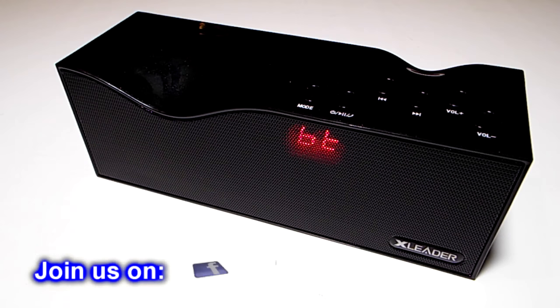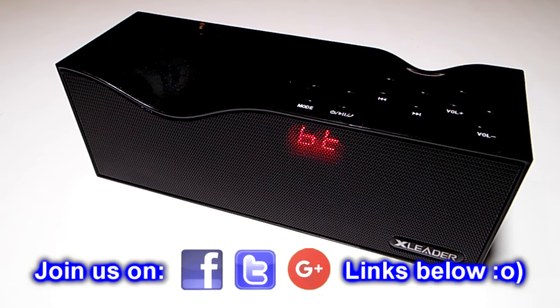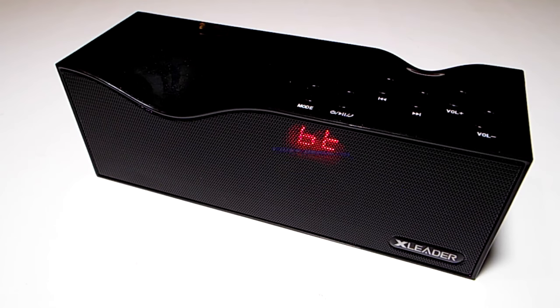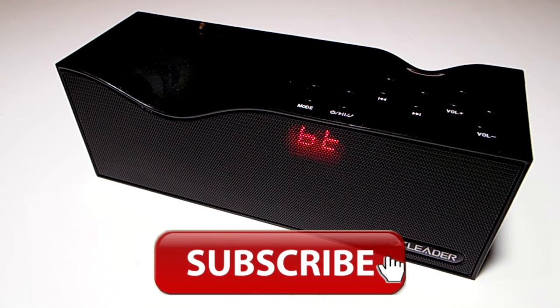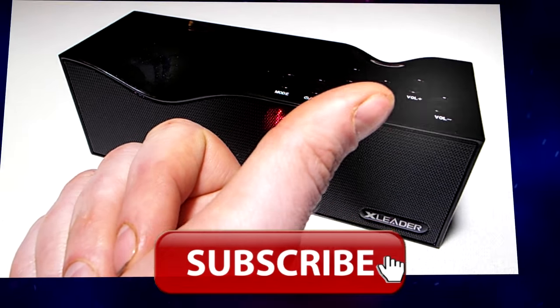At present it is $30.99 on the US Amazon site. I'll be putting links to both the US and UK Amazon sites down below. Thanks very much to Xleader for sending me this — it's much appreciated. If you liked the video, please subscribe. Links to the product on Amazon are down below, along with links to our channel's social networks — come and join us there.